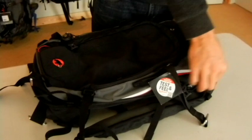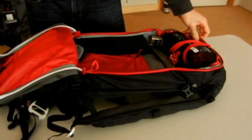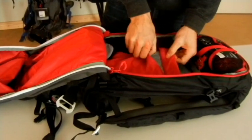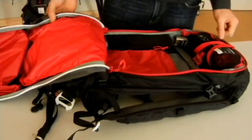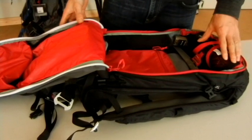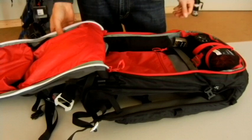Inside the bag, we have a hydration sleeve and another compartment where you can keep some items from moving around, and the rest of that 35 liter capacity in the main compartment, as well as the protection airbag system that is removable so that you can use the bag without it at another time.